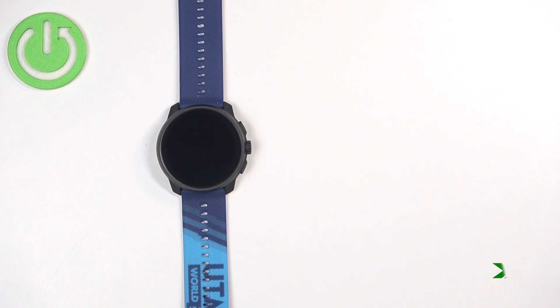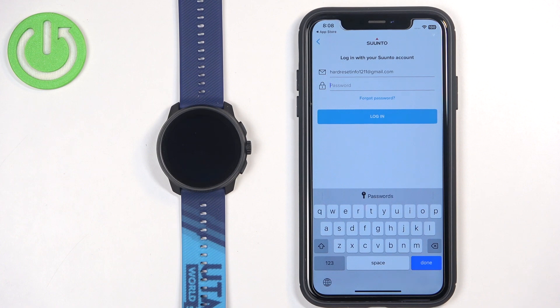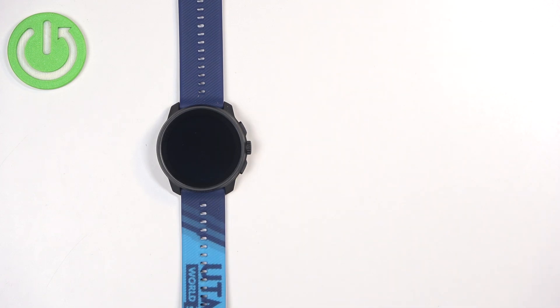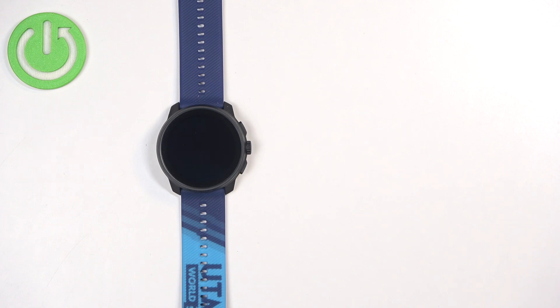Now I need to enter my email address. If my email address is associated with an account, it will let me log in. If there was no account on my email address, it would lead me to create a new account. Now I need to enter the password and then tap on Login.